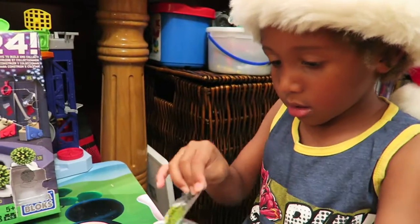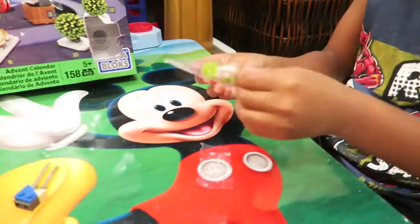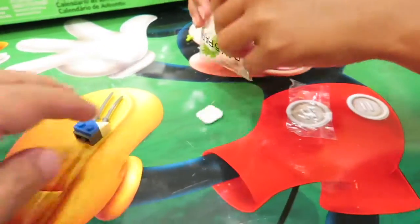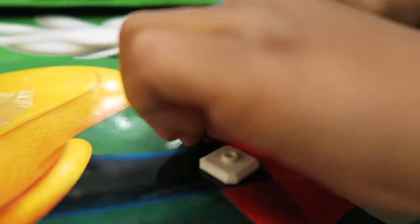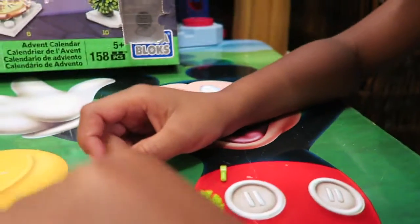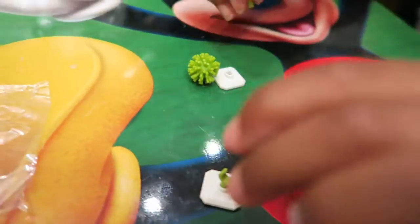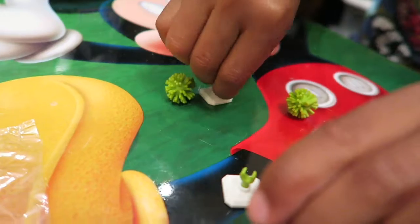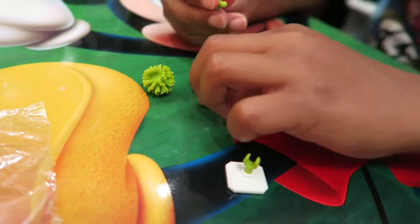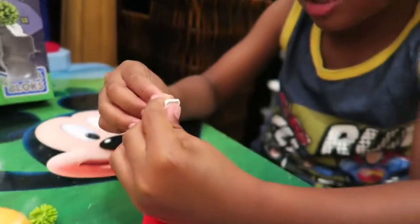Okay, go ahead. Be careful you don't lose anything. All right, let's put them together. Here and here. Cool. They look like little hands, huh? Yeah. They also look like wrenches.